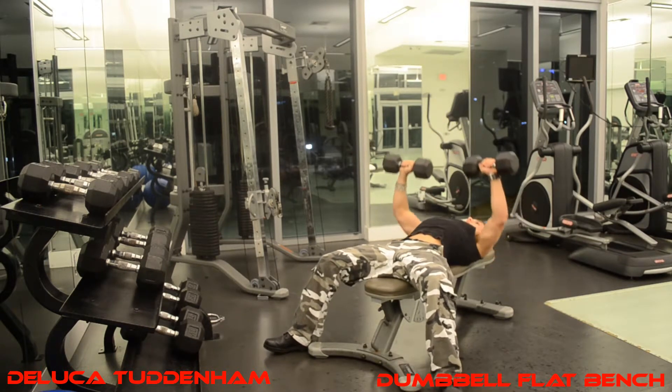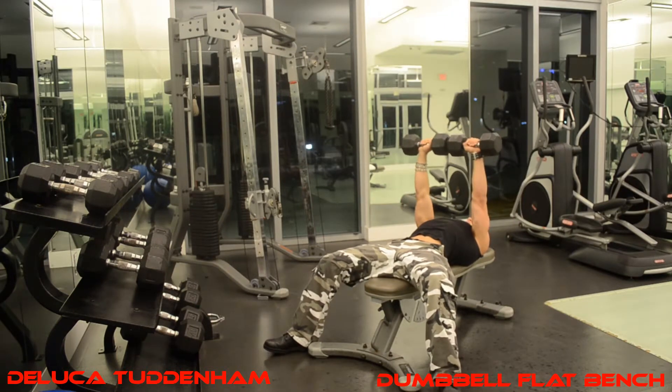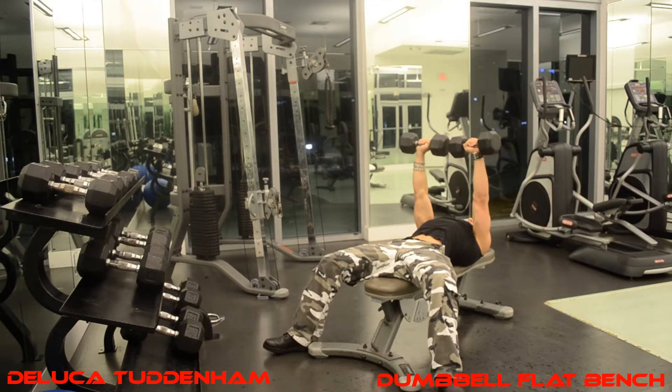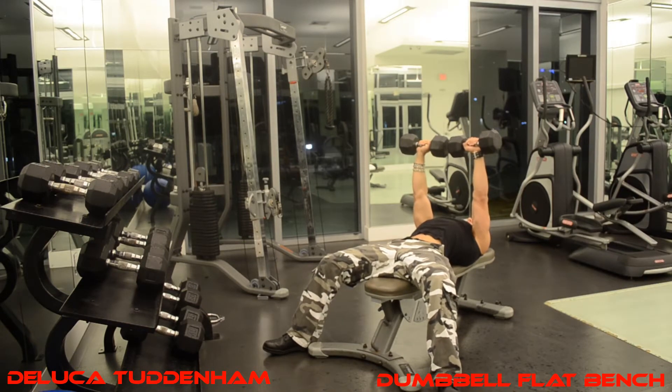You want to go up — two, three. You want to flex your chest at the top, push the blood to your chest, and think about working your chest muscles.